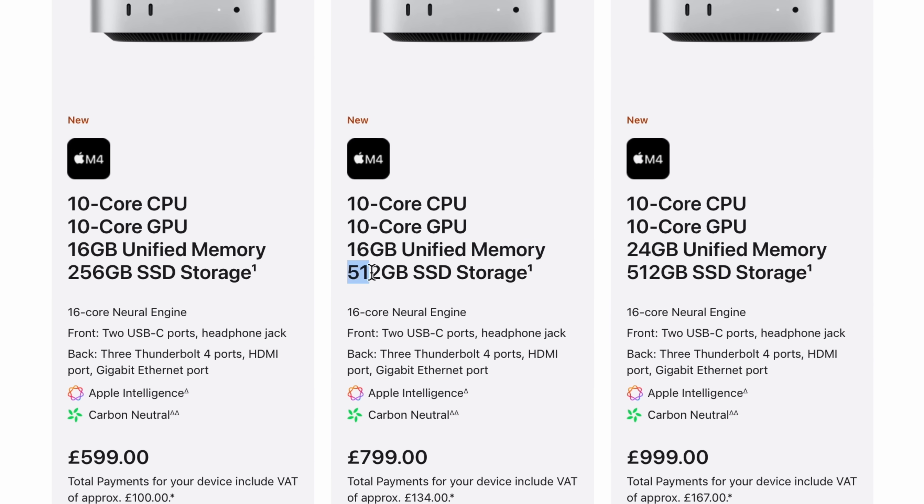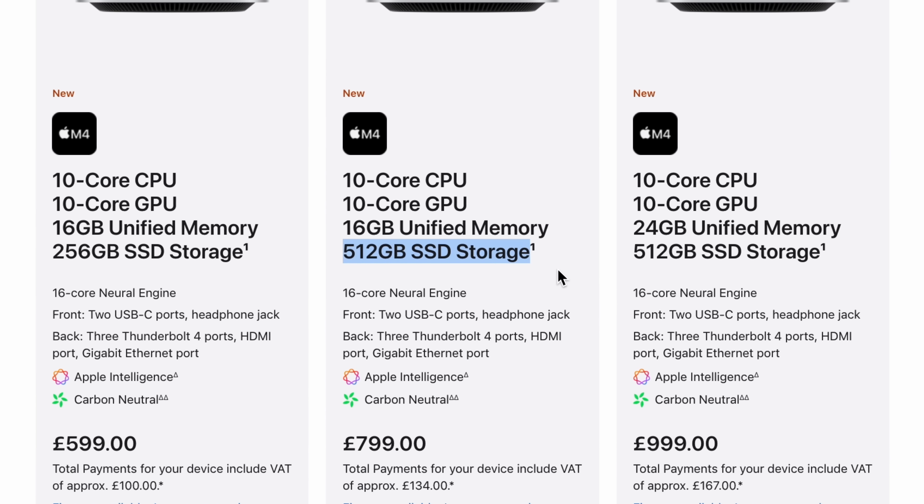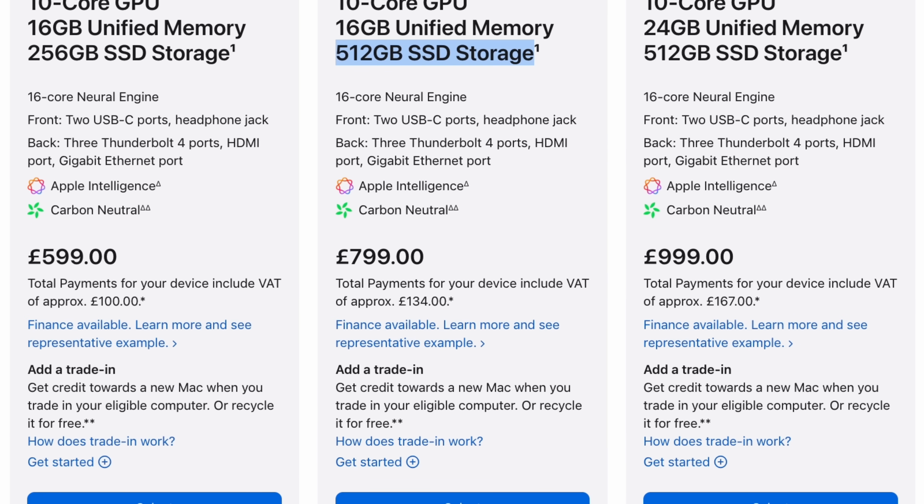With all that said, my one recommendation — the one spec I keep coming back to — is the base model M4 Mac Mini with 16GB of unified memory and a 512GB SSD. That'll set you back £799 or $799, which is an amazing price for a Mac. Which Mac Mini are you going to buy, and what are you going to do with it? Get involved in the comments. And if you want to hear about my M4 Pro Mac Mini setup, keep watching for a link.